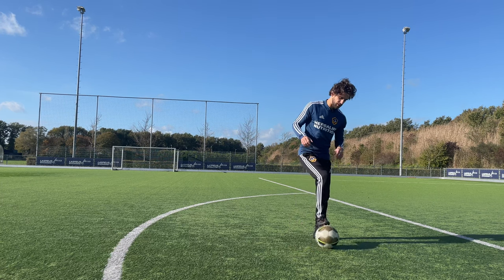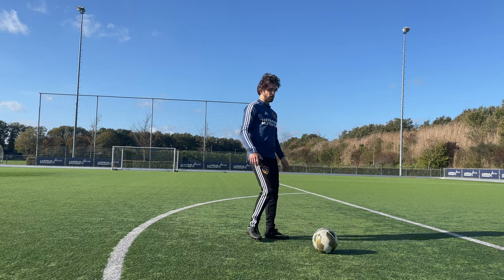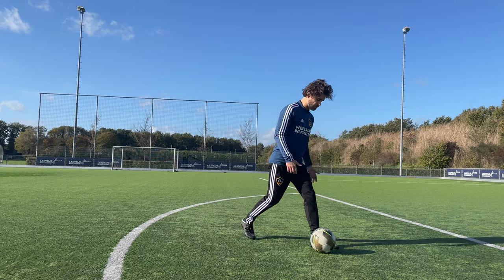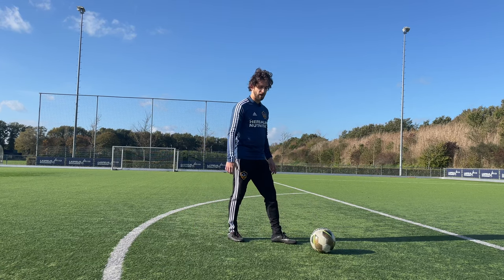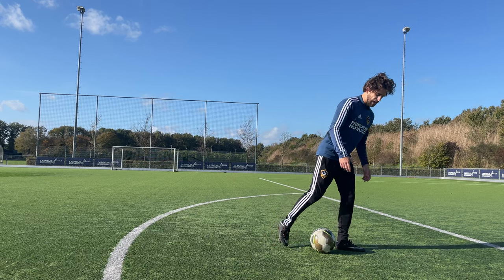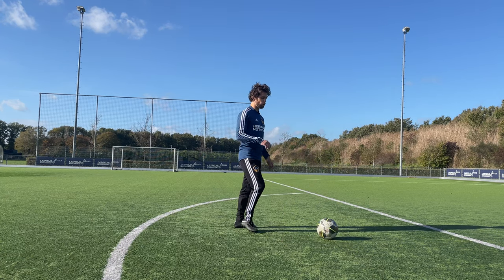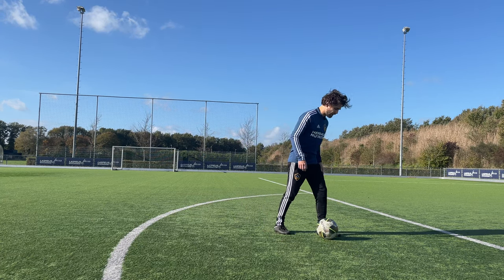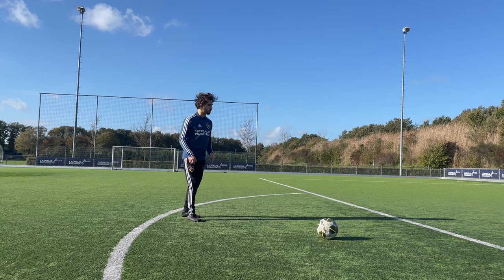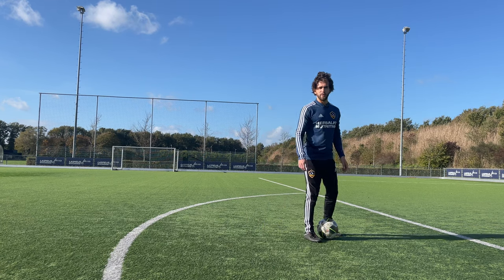The second important thing: when you're a right-footer, at the moment you shoot your plant foot needs to be in the right position beside the ball — not too far away. That's why when I take a free kick, I put my left foot right beside the ball first, then take a few big steps back. When I run up, my foot is always landing in the right spot, and that makes it a lot easier.